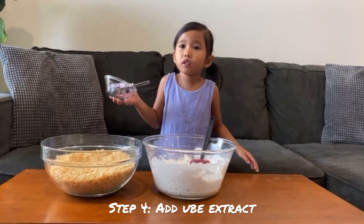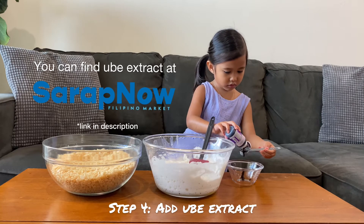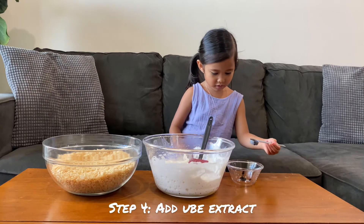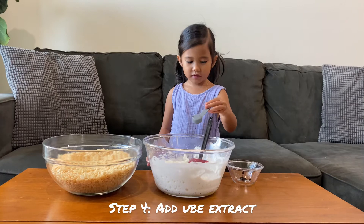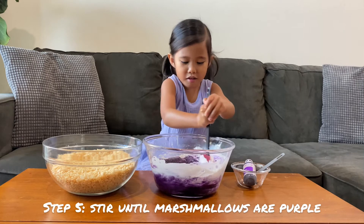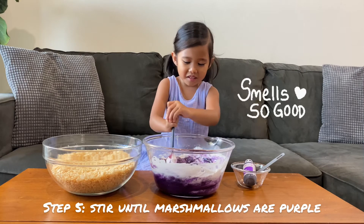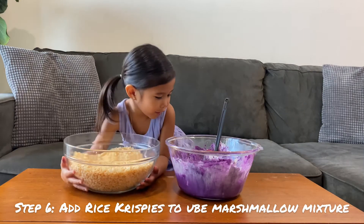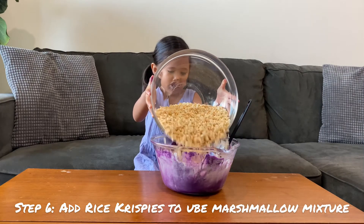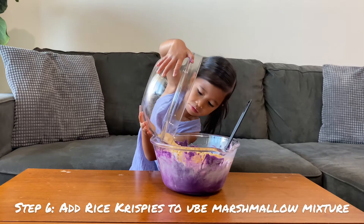Now we put the extract. Now mix it up. Woah! Oh it's really good! Now you put the rice krispies in here. Woah! Mmm!